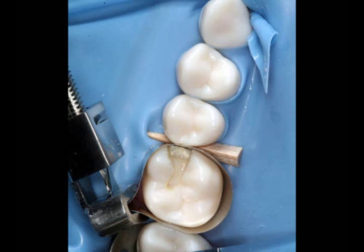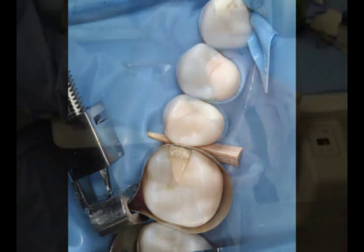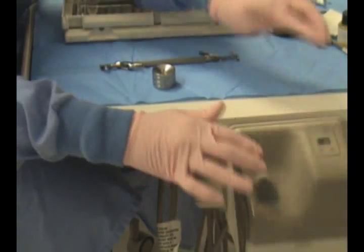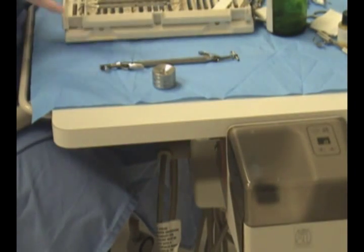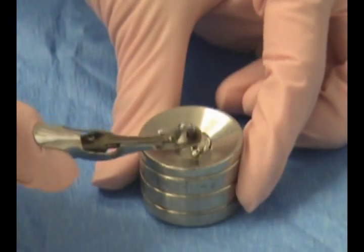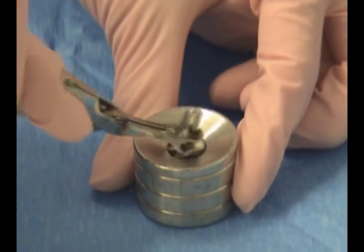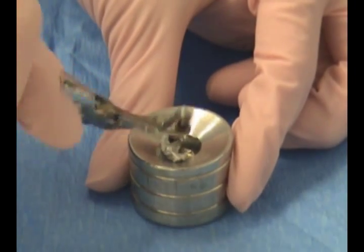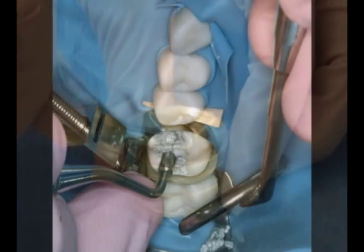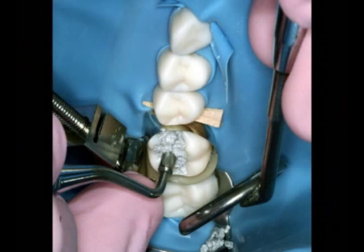With the matrix band and wedge in place, we are now ready to restore the tooth with amalgam. An amalgam capsule is now placed in the amalgamator. The amalgam will be triturated for the proper amount of time. Once it is triturated, the amalgam will be placed into an amalgam well. The amalgam is now placed into the carrier. Make sure you fill the carrier thoroughly before handing it to the operator. The amalgam will be packed into the preparation by using an instrument called a condenser.